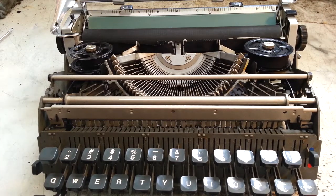Duane here, PhoenixTypewriter.com. Got a Lettera 32 on the bench. It's got a few problems. I have resolved a few things.